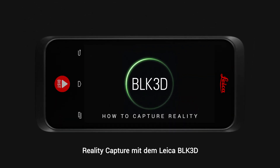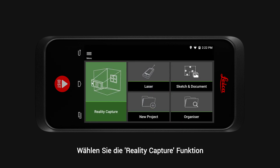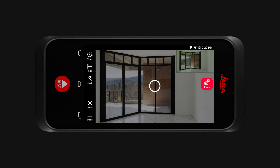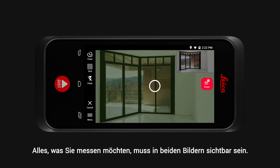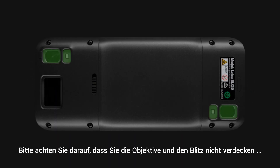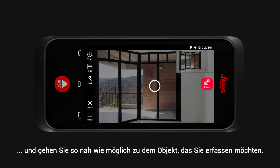How to capture reality with the Leica BLK3D. Select the Reality Capture function and you will see two frames. Everything you would like to measure must be visible in both frames. Please make sure you don't cover the lenses or the flash, and get close to the object you would like to capture.